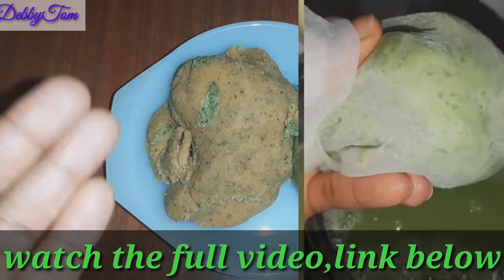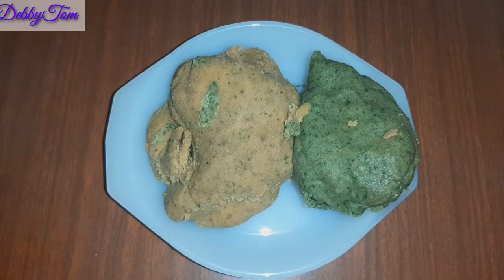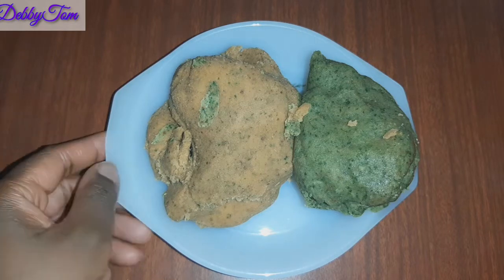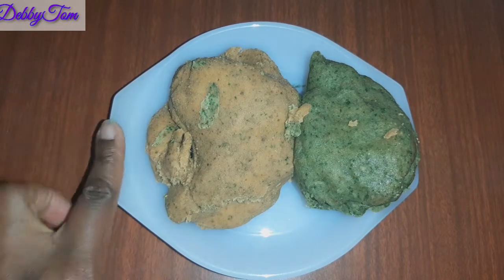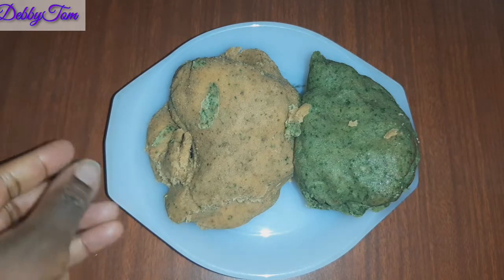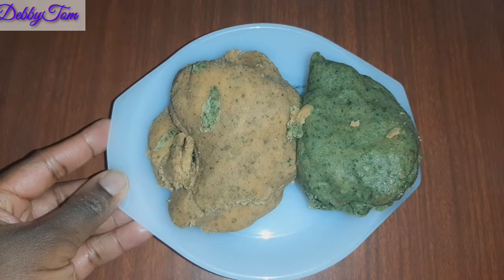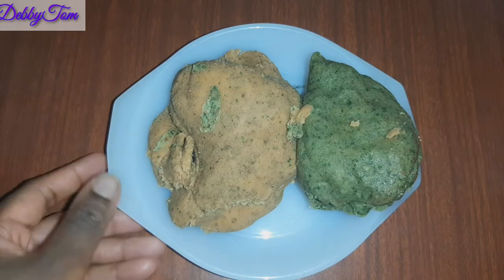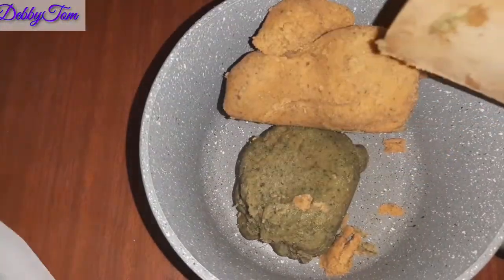This is exactly why I like using a chiffon cloth to sieve the juice after blending it, instead of using a regular sieve. I like using a chiffon cloth. I'll be leaving the link on how I got this chaff in my description box or in the comment section down below — it's just a one-minute video so it won't take much of your time, just check it out.